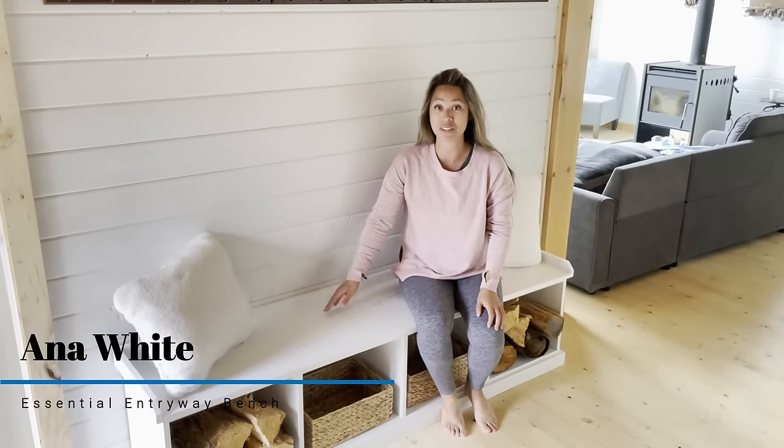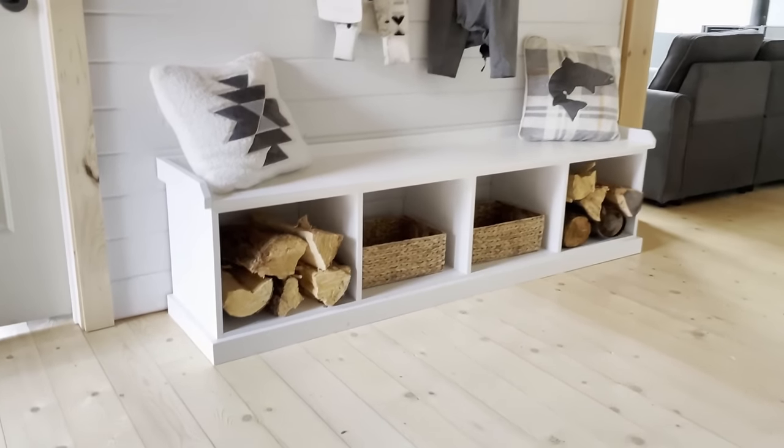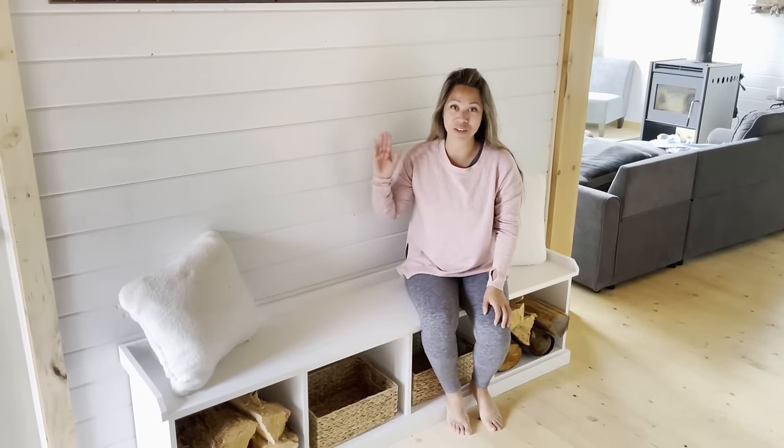In this video I'm going to show you how I built this entryway storage bench using just a few tools in my own custom size.